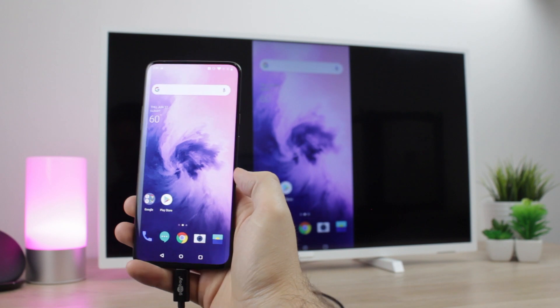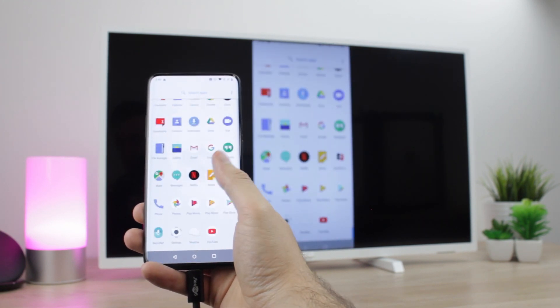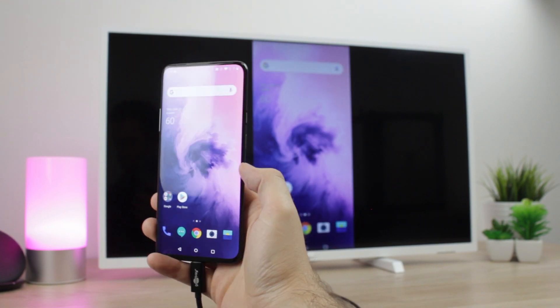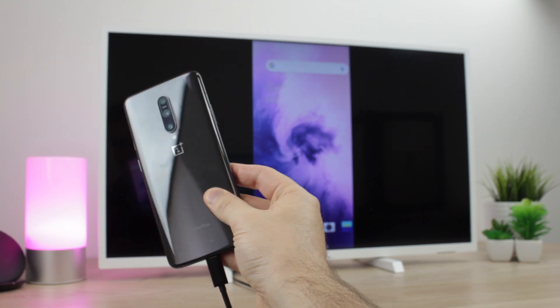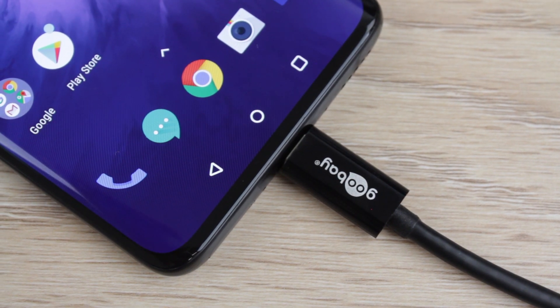Hello and welcome to this video where we'll be showing you how you can quickly and easily connect your OnePlus 7 Pro to your TV so that you can enjoy smooth screen mirroring on the big screen. Using this easy to follow technique you can be up and running within seconds. If you do have any questions about this process, please leave them in the comments below as we'll be more than happy to answer them for you.